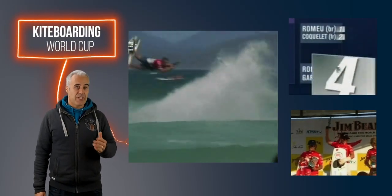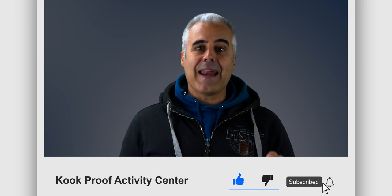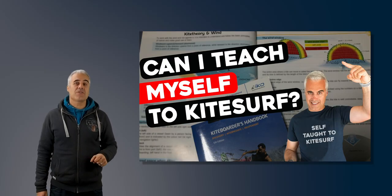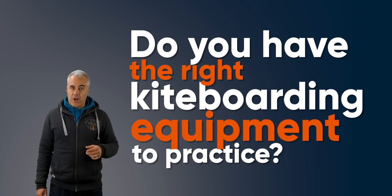Having had the experience of learning by myself, I picked up a lot of tricks along the way that I will pass on to you. This is part of a series about self-learning. Do you have the right kiteboarding equipment to practice?